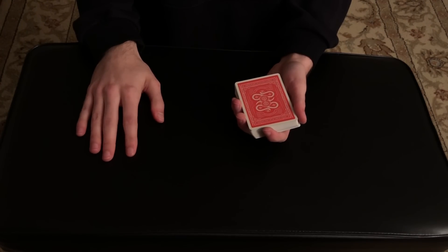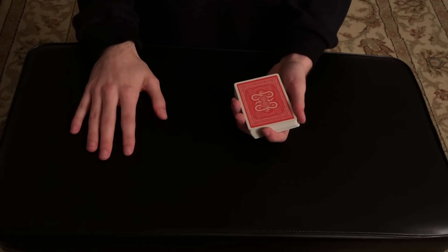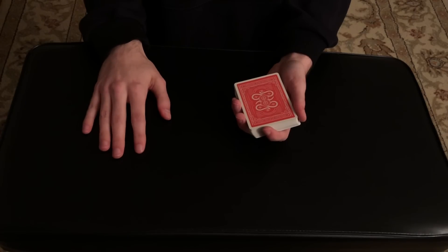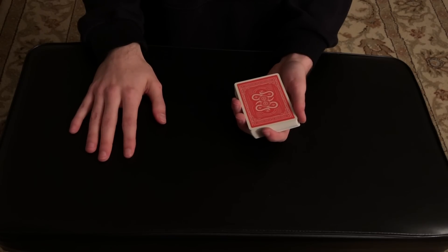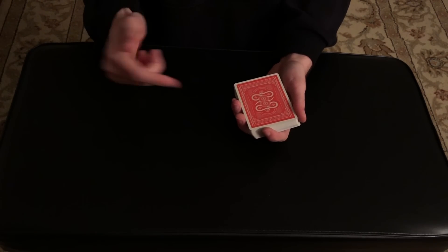All right guys, before I start I just want to say happy 2023. This is the first video of the new year, and I decided to show you a super exciting card trick. I really think this trick has the potential to fool a lot of people, so let me know what you think in the comments below. Without further ado, let's get right into the performance.